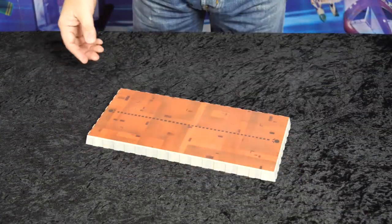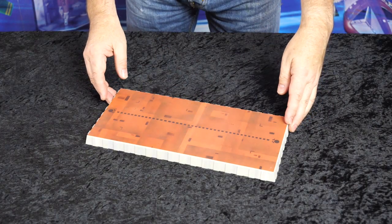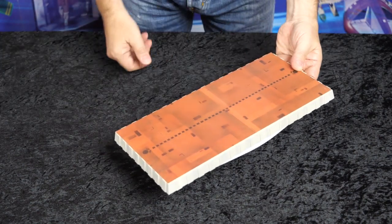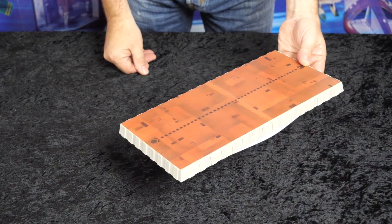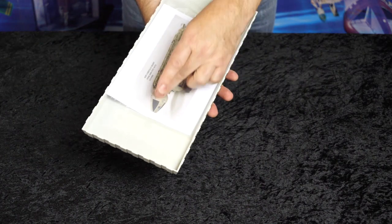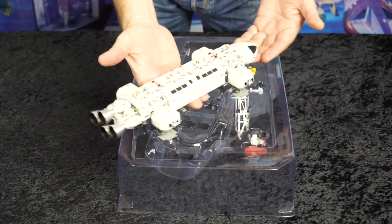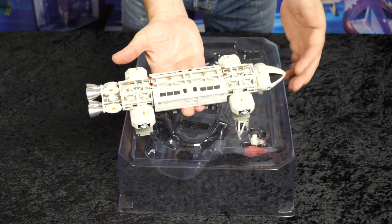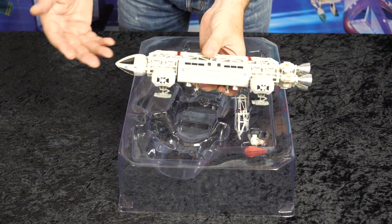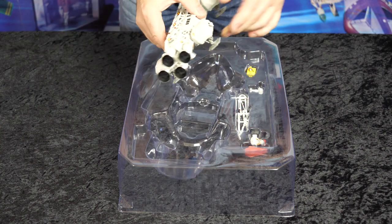Underneath the base platform cover we have the beautiful launch platform display. In this case it features the red of the standard Eagle launch pads. On the underside you have details of how to attach all the accessories. And here we have our Eagle Transporter with standard passenger pod, beautiful weathering detail, and our aluminium engine bells as standard.